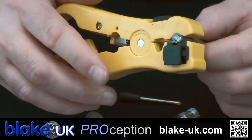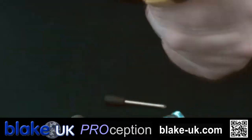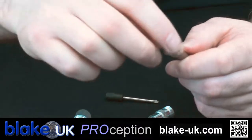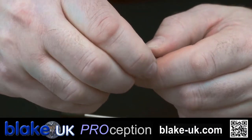Check out our other video on how to set the calibration up on this, and simply rotate round the coax - and that strips off in two pieces, the inner and the outer jacket.